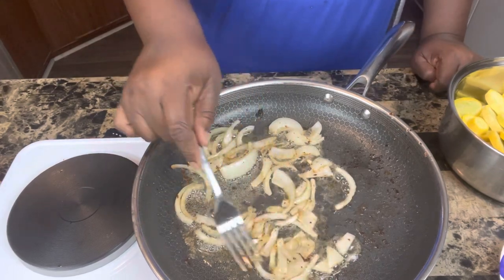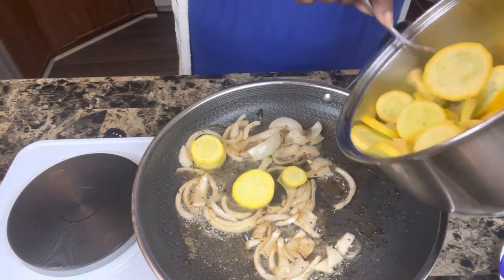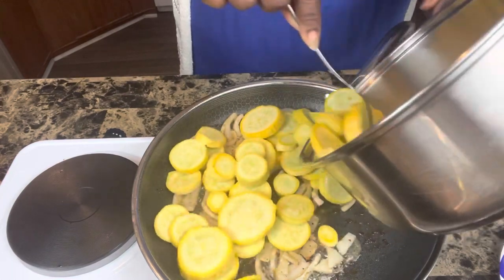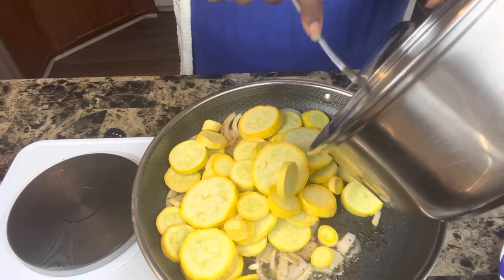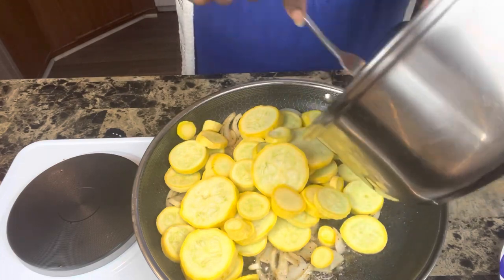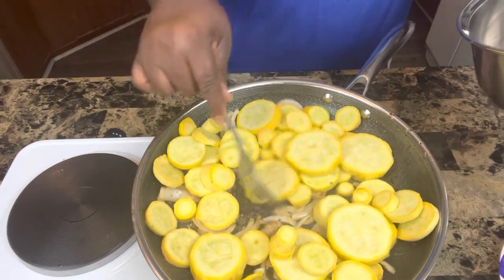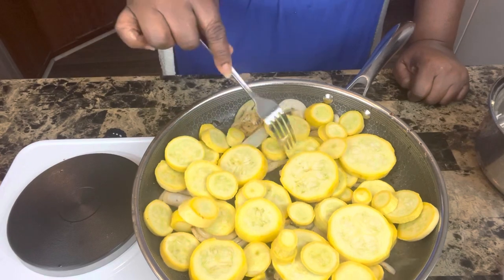Then I'm going to add in my squash. These are squash my husband grew in his garden this year — he washed them and sliced them. I'm putting the squash in and I'm going to saute them for a little while. I just want them to get some of that good old oniony, bacon-grease flavor in them.